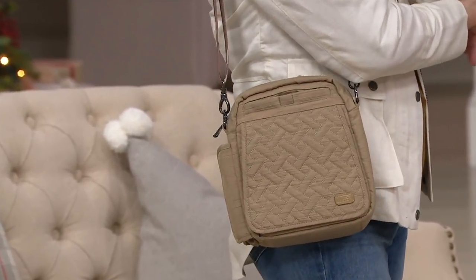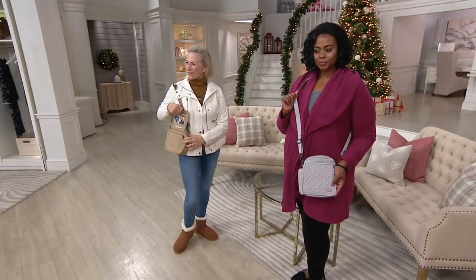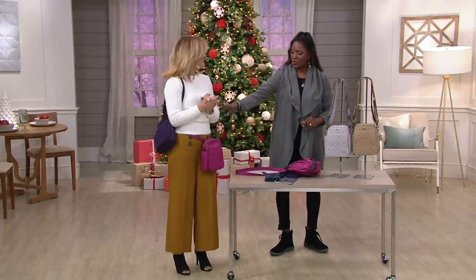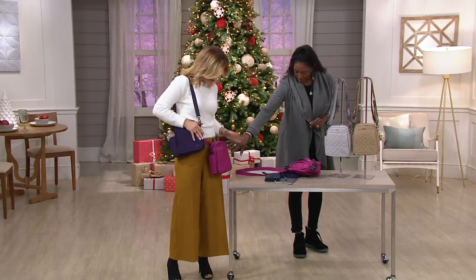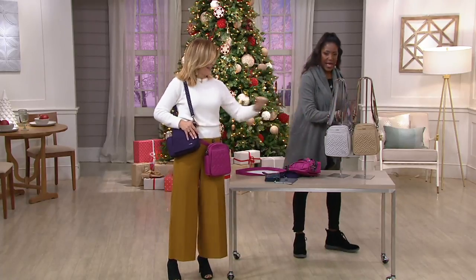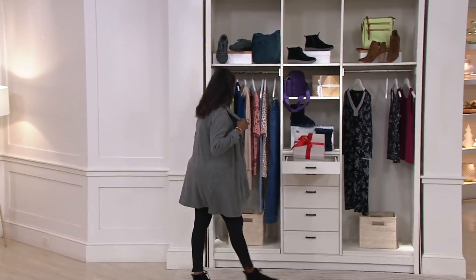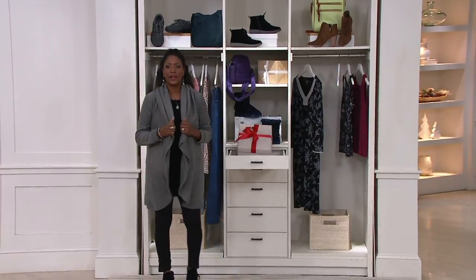F12881 is the item number — continue to place your order. Debbie, thank you for hanging out with us in the closet. It goes so fast — it's so good to see you. We have a lot of really good things on tour for us. So the colors are Concord, Brushed Orchid, Silver, and Gold.